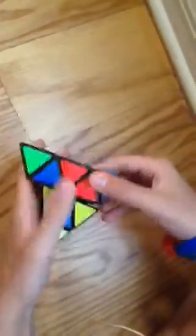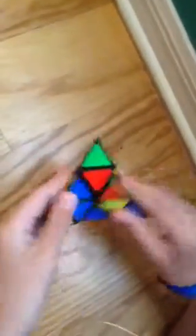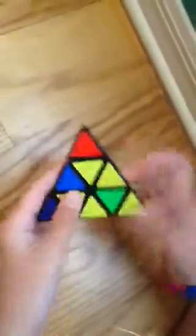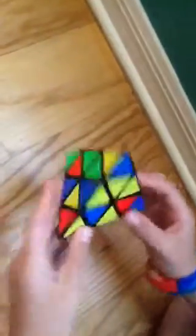Hey guys, today I'm going to be showing you how to solve the regular Pyraminx. It's not super hard to solve. It's actually pretty fun to solve if you're into colored puzzles, but they don't shape-shift and stuff. It's really fun to solve and I'll be showing you how to solve it today.